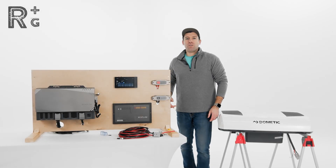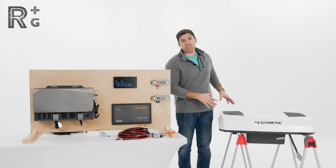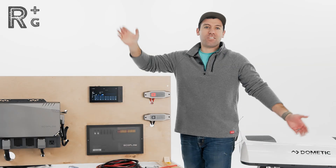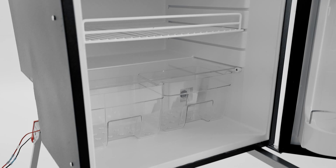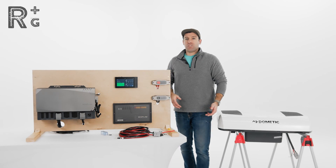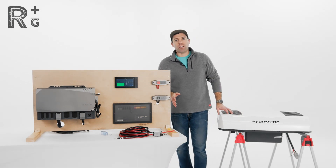All right guys, Chris here with Rack Up and Go. Today I'm going to be talking about hooking up your 12-volt DC air conditioner. In this video we're going to be doing the Dometic RTX to your EcoFlow power kit. Let's get started.